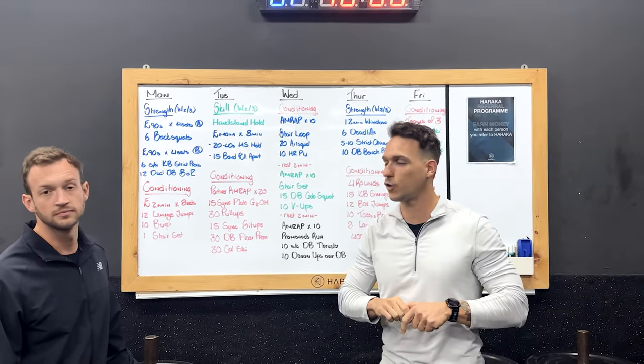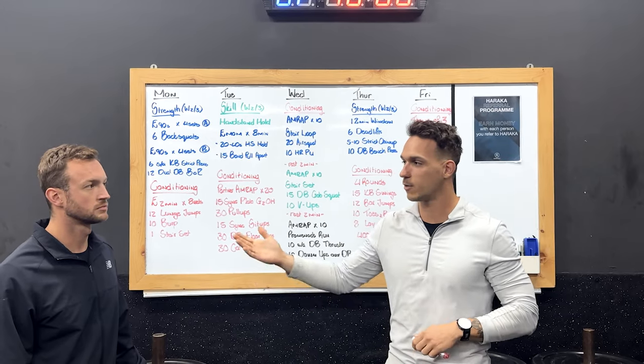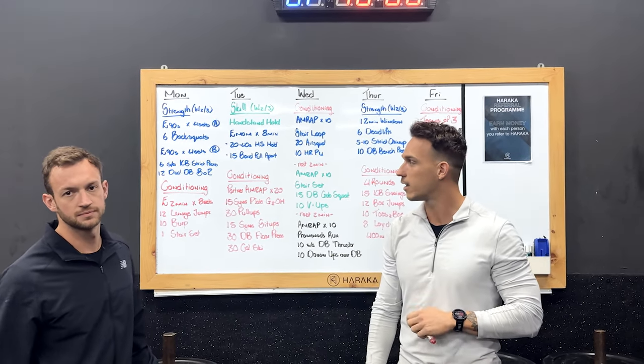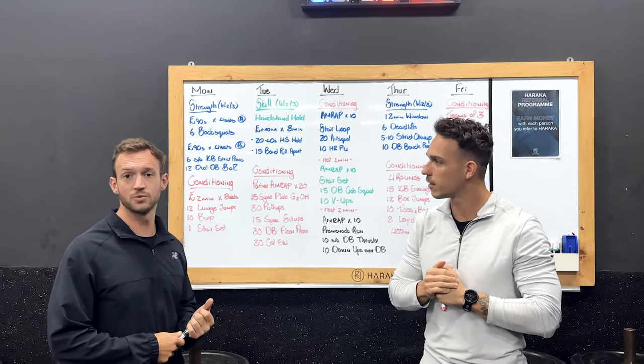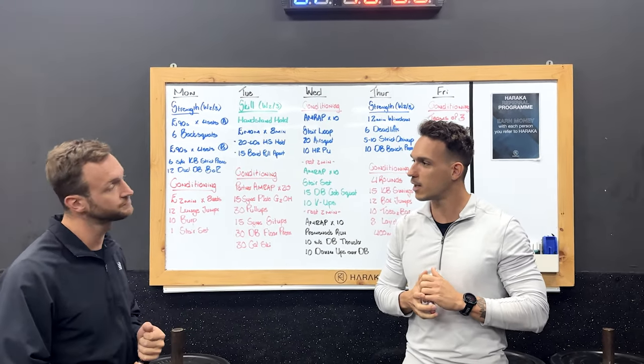Guys, welcome back to another video. Honza here. We've got Brendan joining in this week. Brendan, how are you doing? Good. Finally found an apartment, probably moving in this weekend. So everything's going good so far. Lovely stuff.